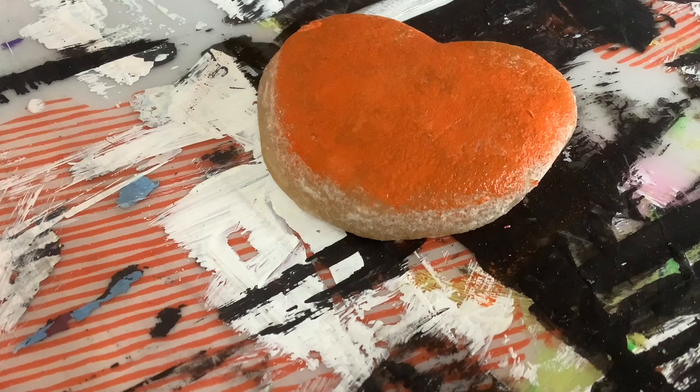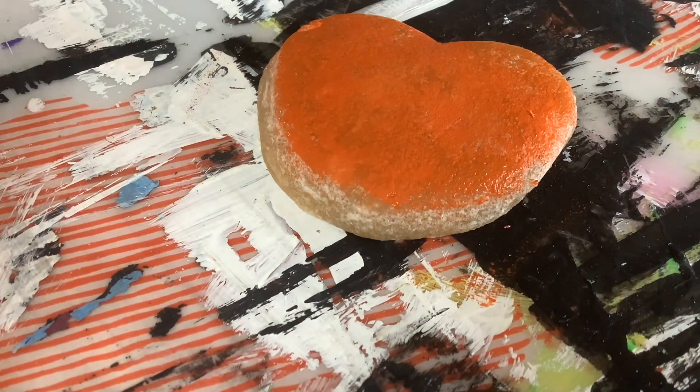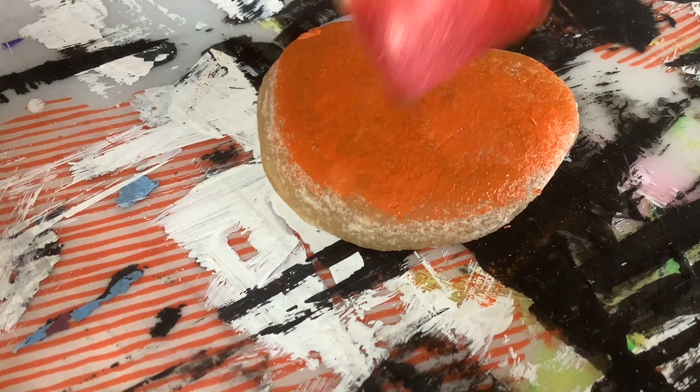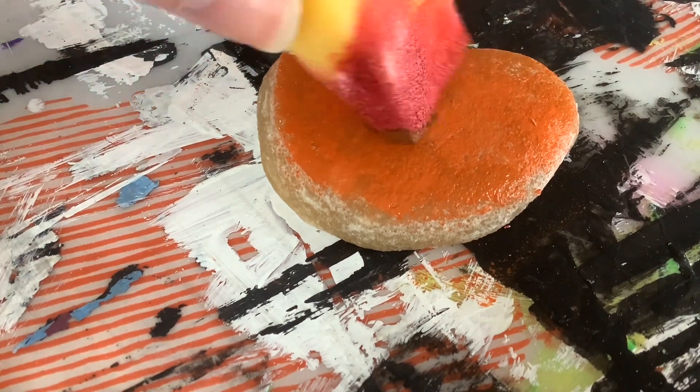Okay, here's some brown. I'm going to take this one and do some non-cinnamon brown.